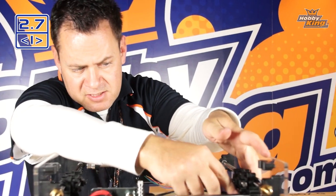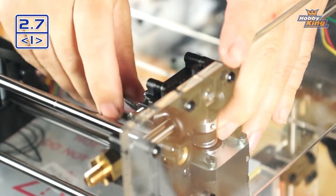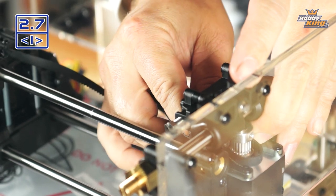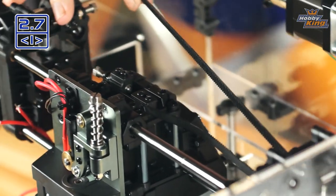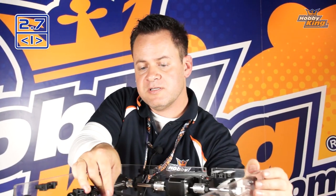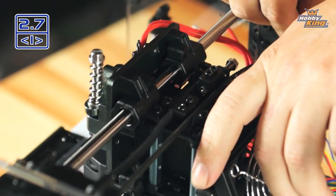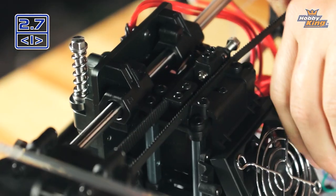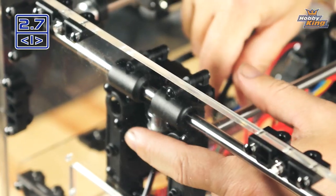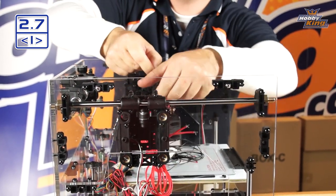Run the belt down and around the motor — this is where needle nose pliers may come in handy if you have larger fingers. Thread it through. Bring the belt through and around the outside to the back. There's a groove on the back side that the belt sits in; as the carriage slides back and forth the belt rides in that groove, preventing slack. Then bring it around the idler pulley, wrap it around, and pull it through — just like the other side.